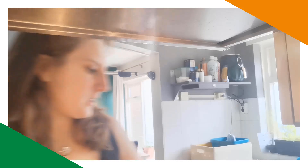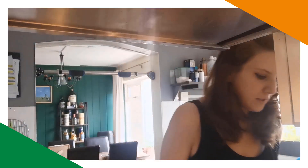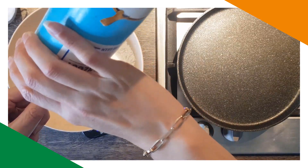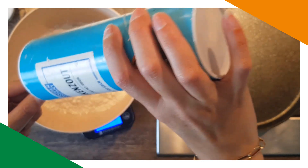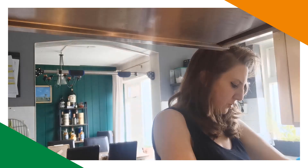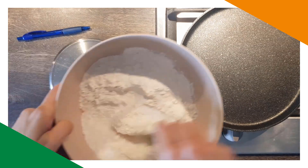Then we need salt — one teaspoon, leveled. A teaspoon of salt always looks a lot to me, but that's in. And then a teaspoon of sugar, leveled off. That's all the dry ingredients from this recipe. Let's give it a mix.